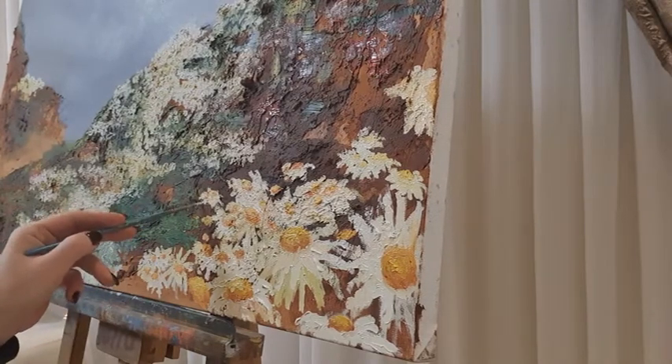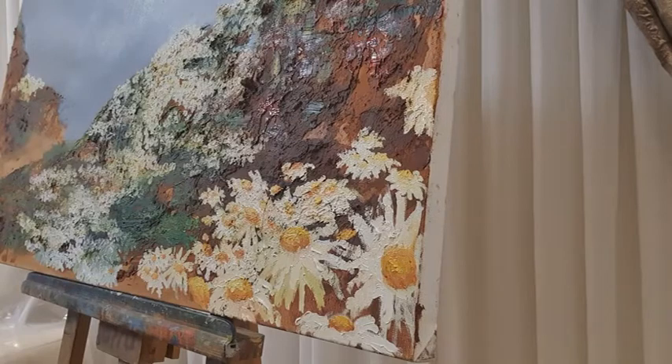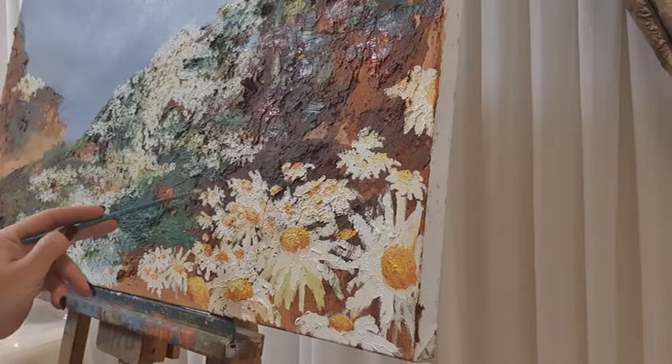You do need some contrast — some little spiky things of the white petals — in order not to get an egg on your canvas instead of a daisy.